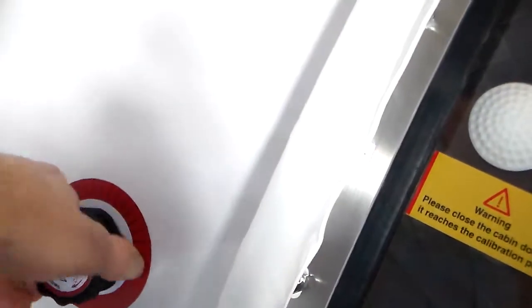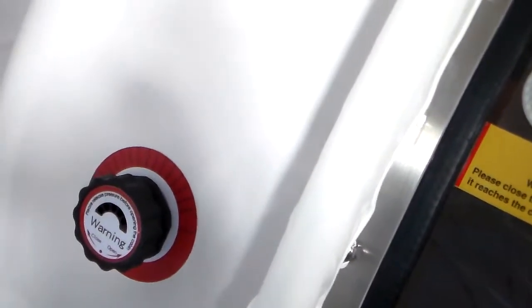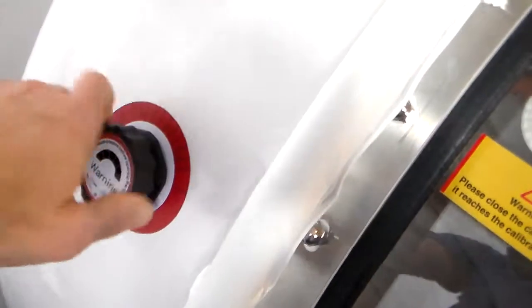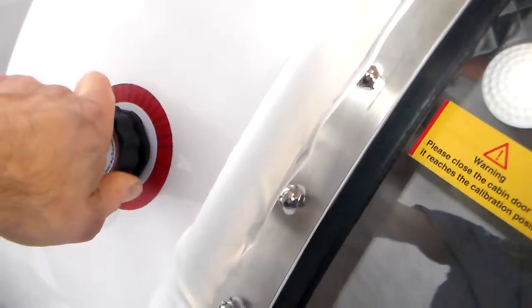Before we start operation of the chamber, we want to make sure that the chamber door is closed and your client is inside the chamber. When you close the chamber door, make sure that nothing is blocking the full closure of the door. Then make sure that your pressure gauge is in the closed position by turning it clockwise.